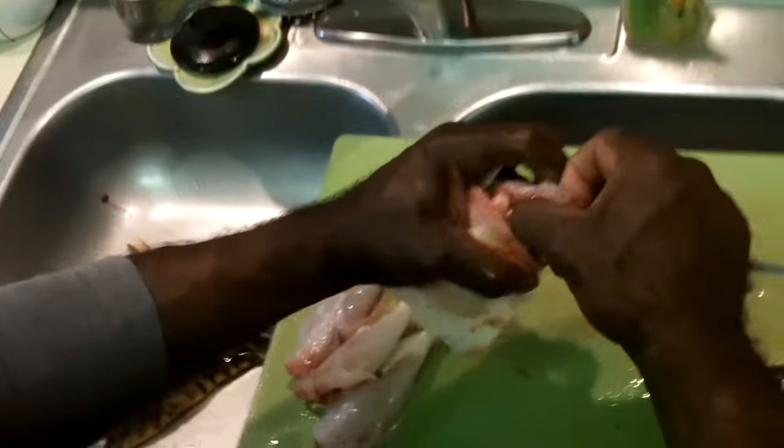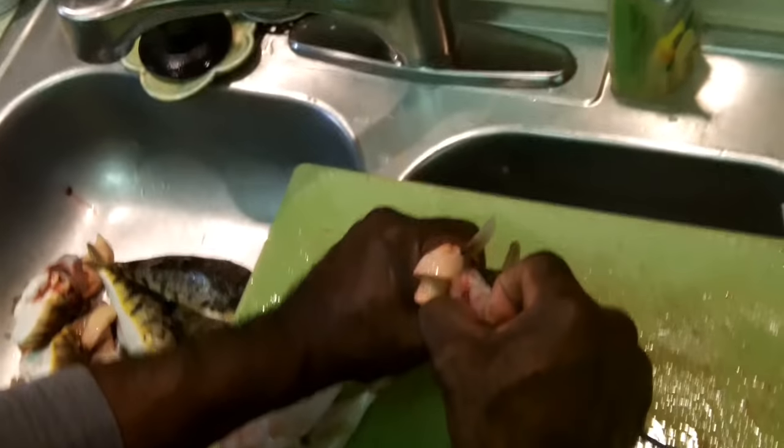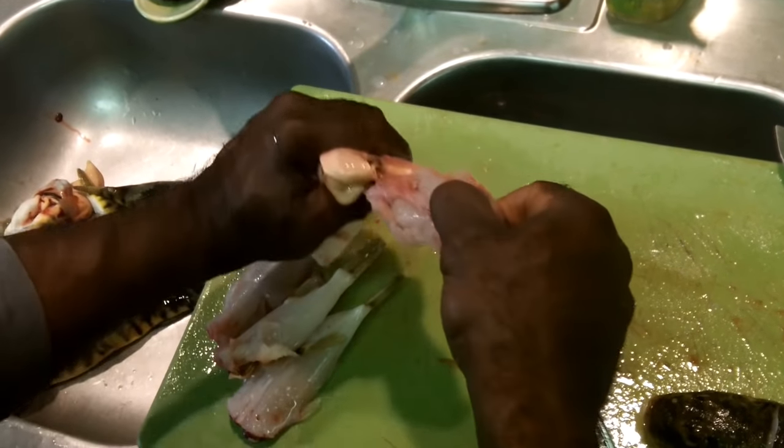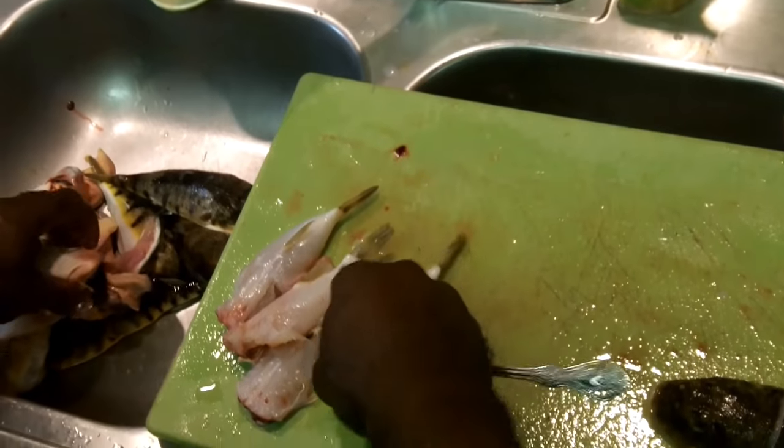Now you've probably seen my previous video, so you know this is a much faster technique. I've got to get a little more leverage there on this one. Alright, that's four.